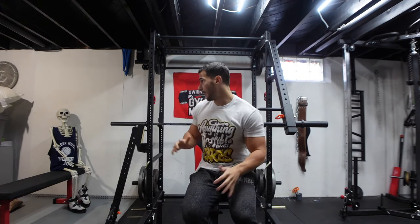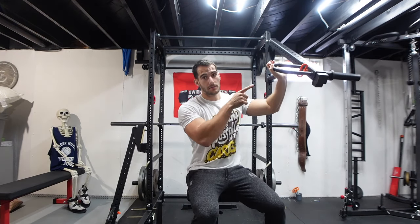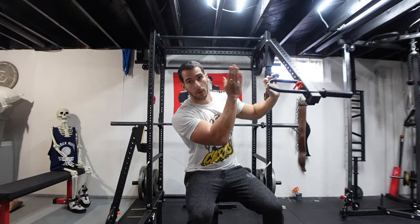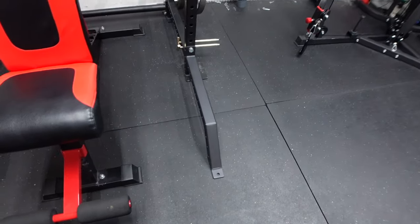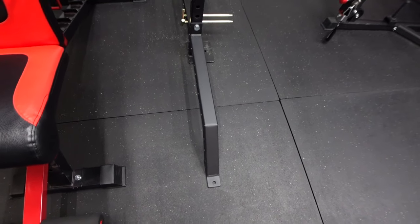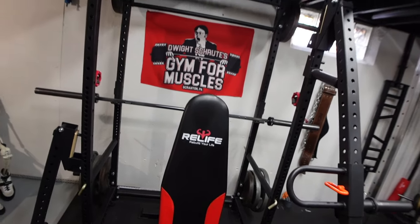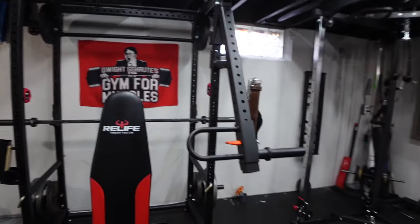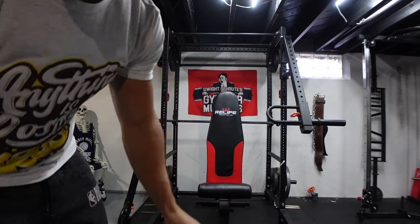One thing I want to note: I wanted to film this video months ago but my rack is not bolted down to the ground. When you put weight on these lever arms and swing it out, there's momentum and you'll basically pull the rack forward. I have stabilizer feet on both sides from Titan so the whole rack doesn't come forward. If you're going to use lever arms, either bolt down your rack or get something like those stabilizer feet.